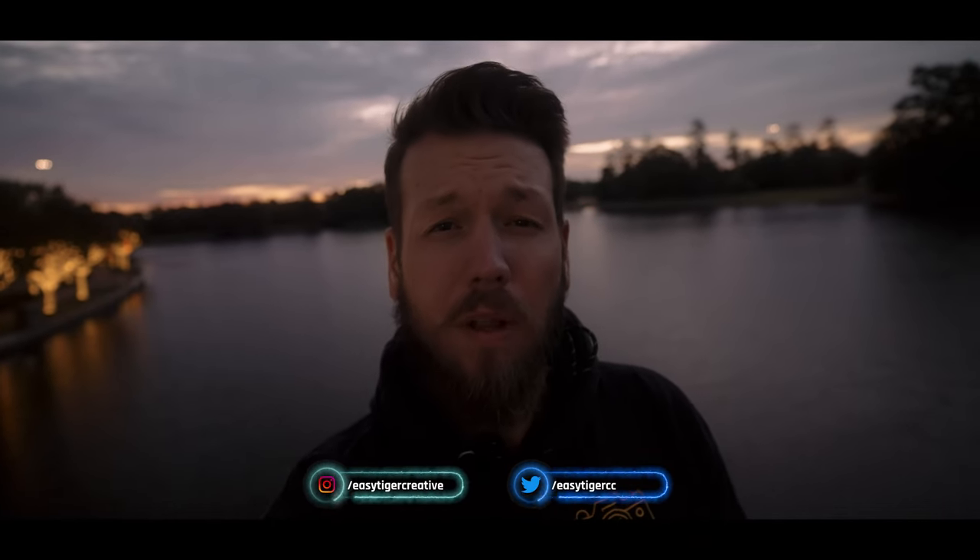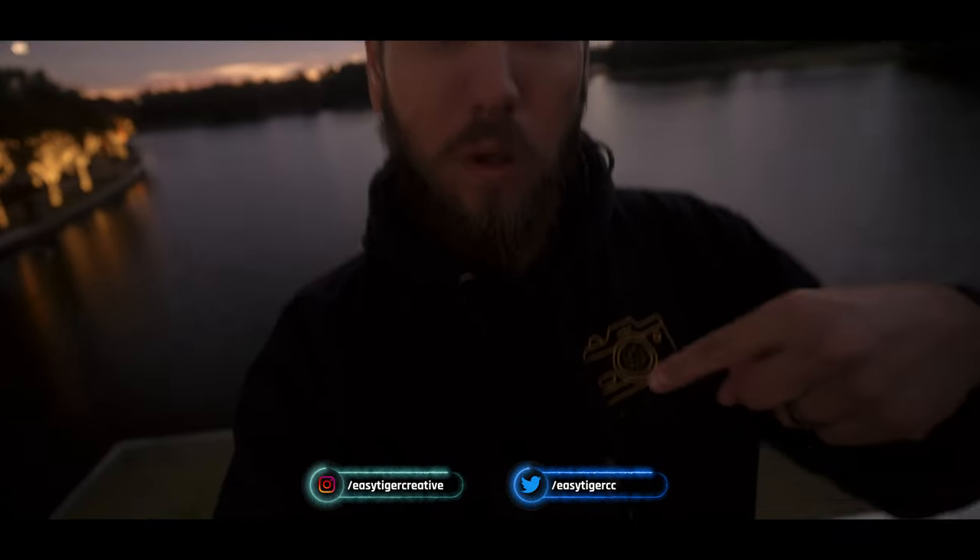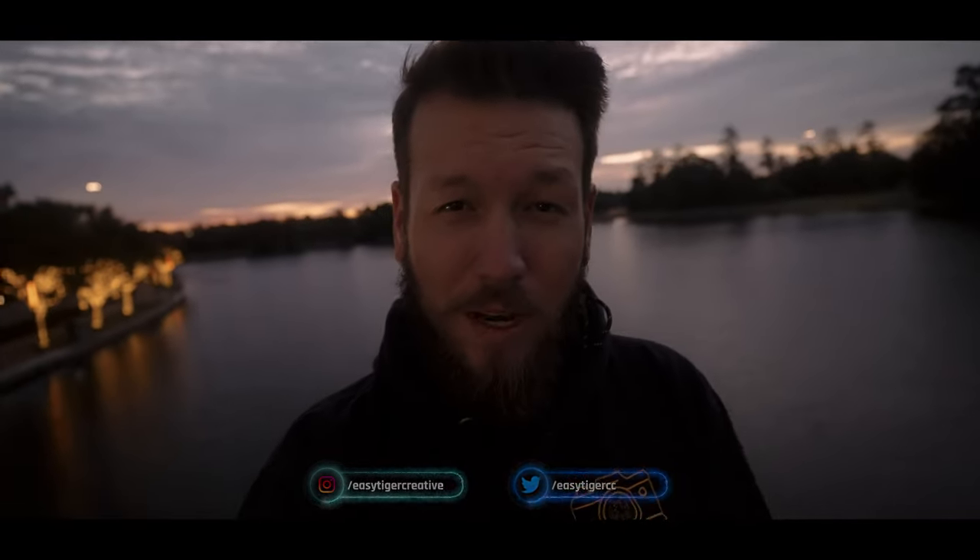How's it going everyone, this is Kevin. Today I want to bring along with me to show you this really cool GoPro mount, so let's jump right into it.